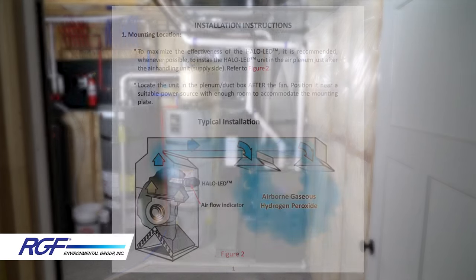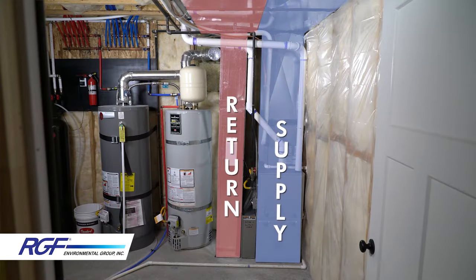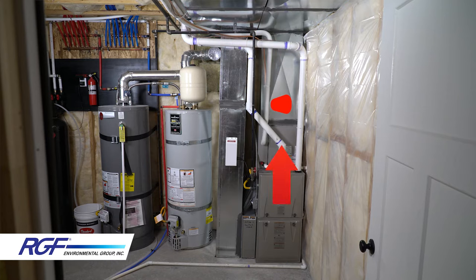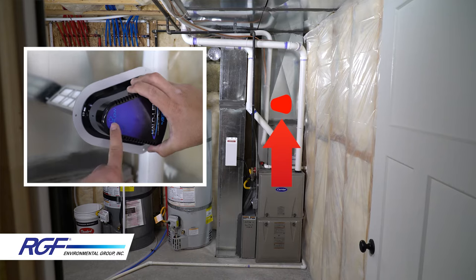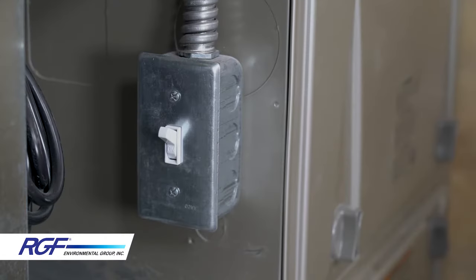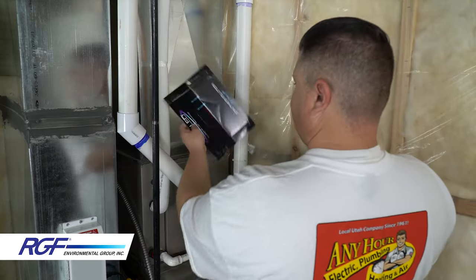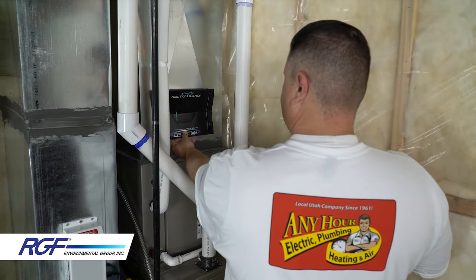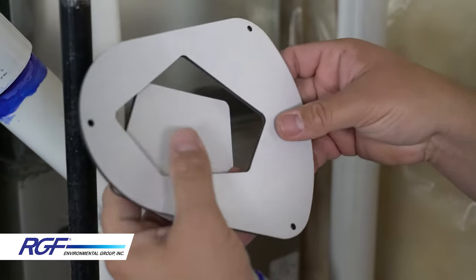To maximize the effectiveness of the Halo LED, it's recommended whenever possible to install in the supply plenum just after the air handler. Determine which is the supply side and identify where you have enough room to accommodate the mounting plate. Be sure to pay attention to the airflow direction arrow. Always be sure to cut power to the furnace before starting. The Halo LED comes with a cardboard template, or you can knock out the center of the mounting gasket and use that for your template.